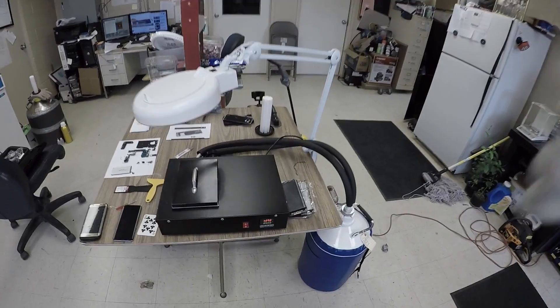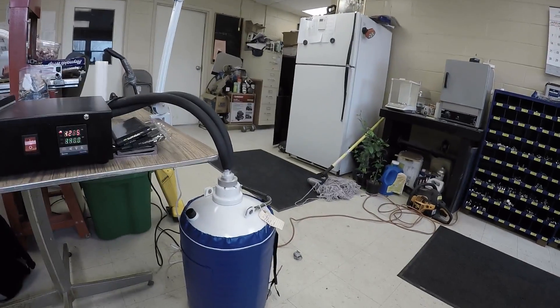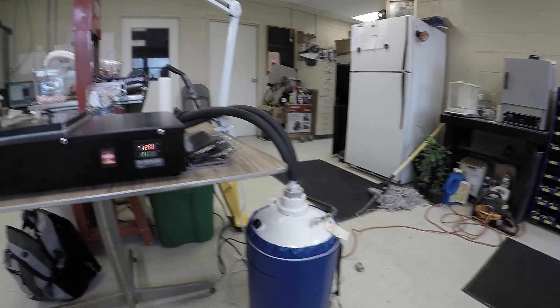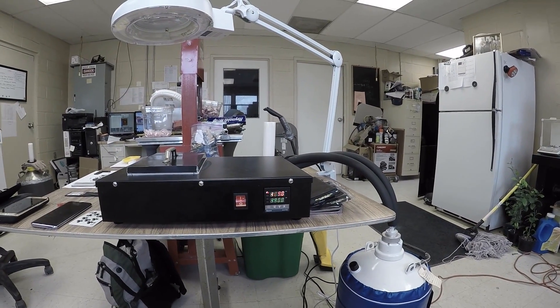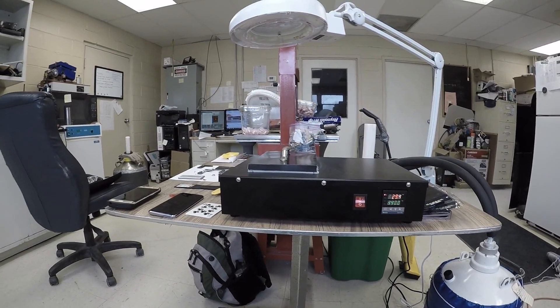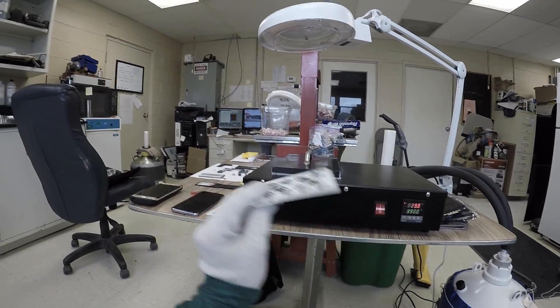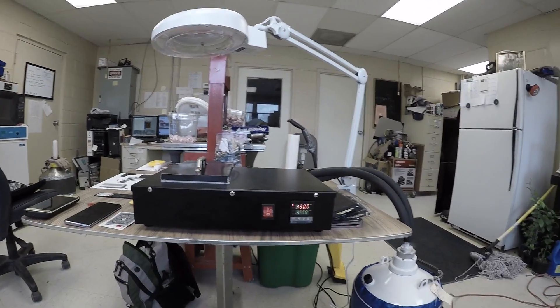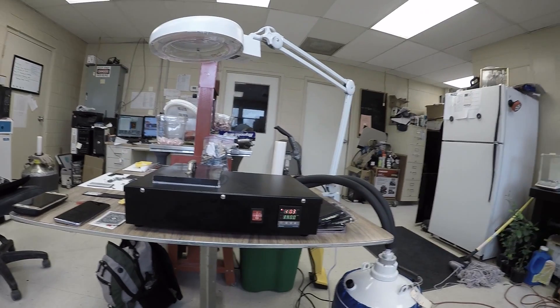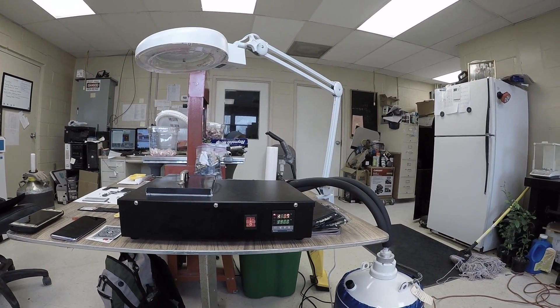We're down to negative 127 degrees and I am nervous as crap - look at that thing smoking. I'm so nervous I'm going to screw this up and my wife is going to kill me. I've watched other videos - people are using playing cards. I may use that if I can get one in there; I feel better using a playing card than a scraper.